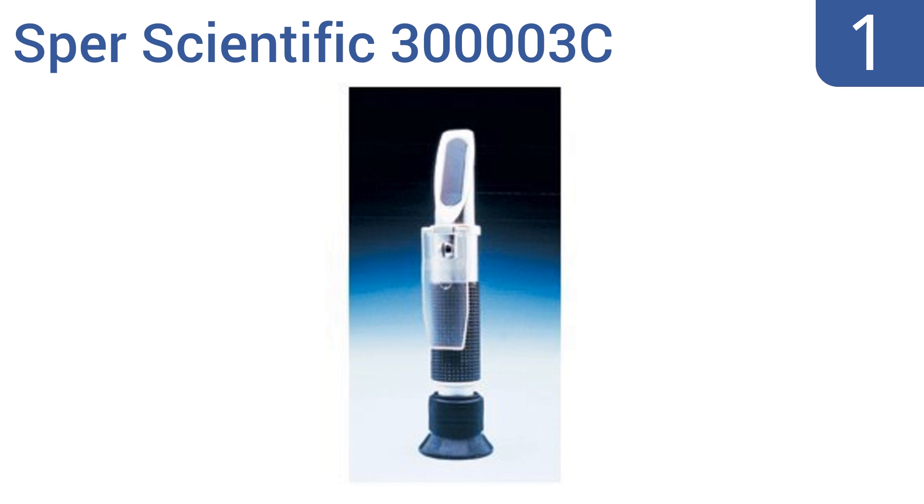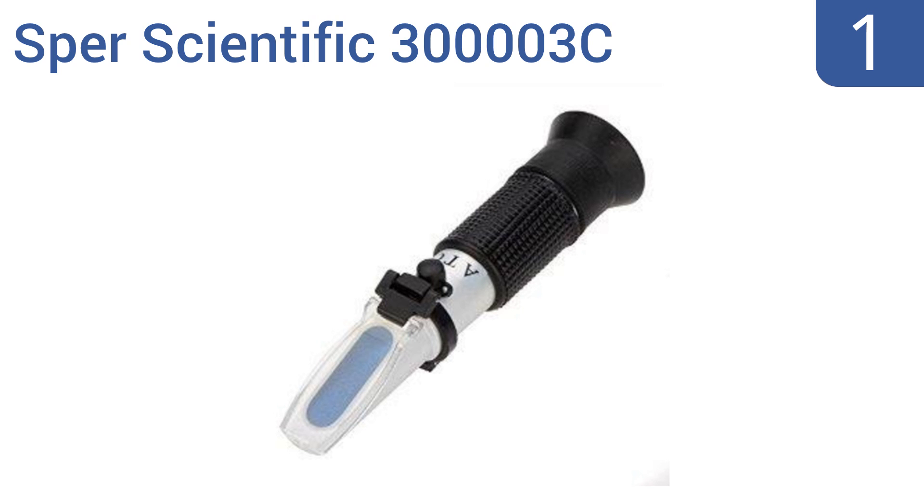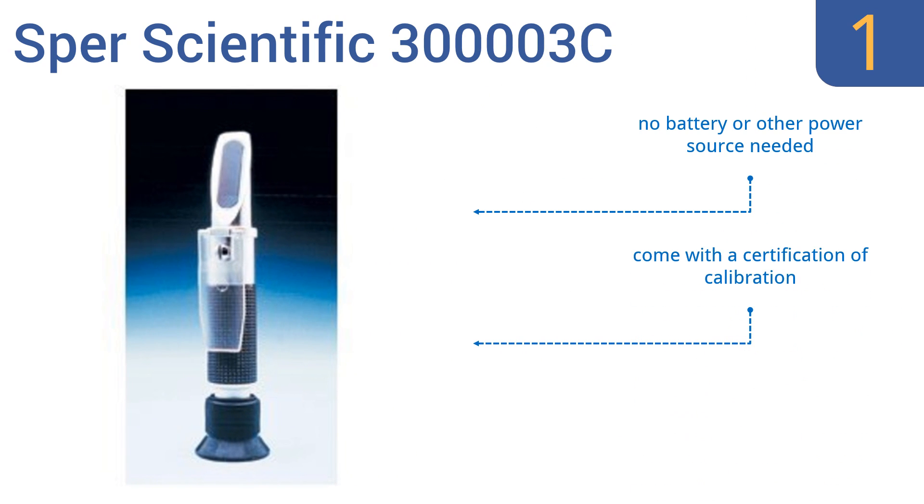Taking the top spot on our list, the Premium Spur Scientific 30000003C is a good choice for testing products with unknown sugar content when you need superior precision. It can be used in labs, production lines, or science classes. No battery or other power source is needed, and it comes with a certification of calibration, as well as a hard-carrying case.